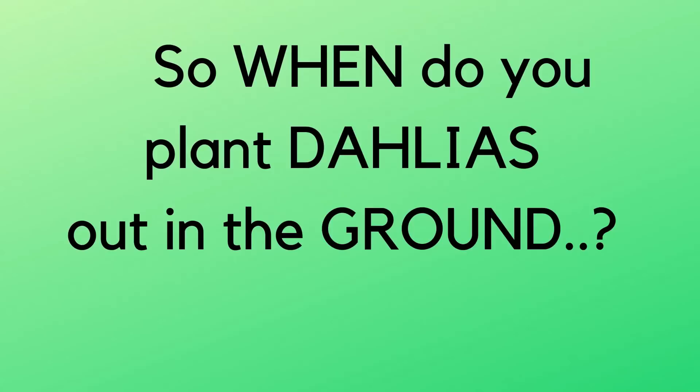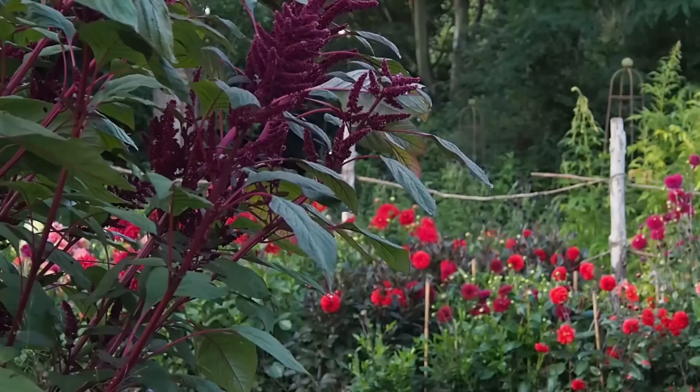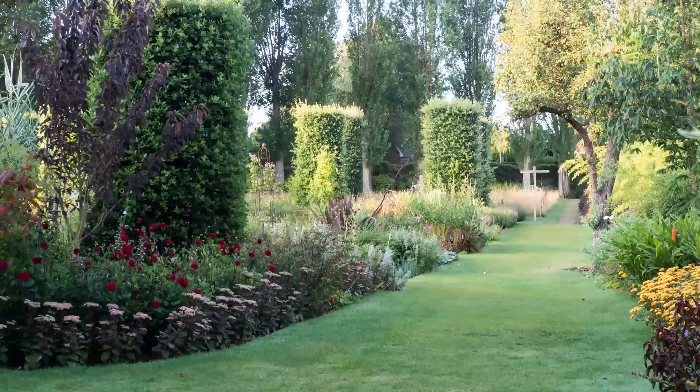When do you plant dahlias out? Traditionally it's always after the risk of frost has passed — here in southern England that's the second or third week of May, even as late as the beginning of June. Lots of people start them off in pots first and plant out a pot plant already full of foliage. We chance our arm in some very sheltered corners and plant out as early as mid-April, but a couple of times we've been caught out and have had to fleece some dahlias to stop them getting frost.